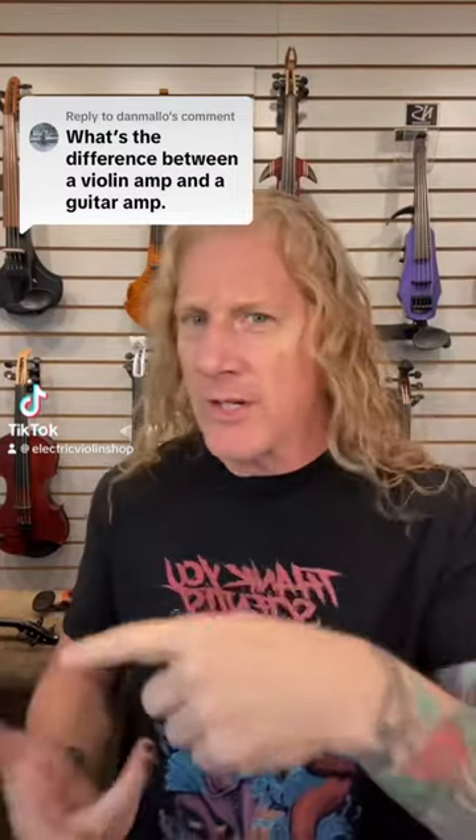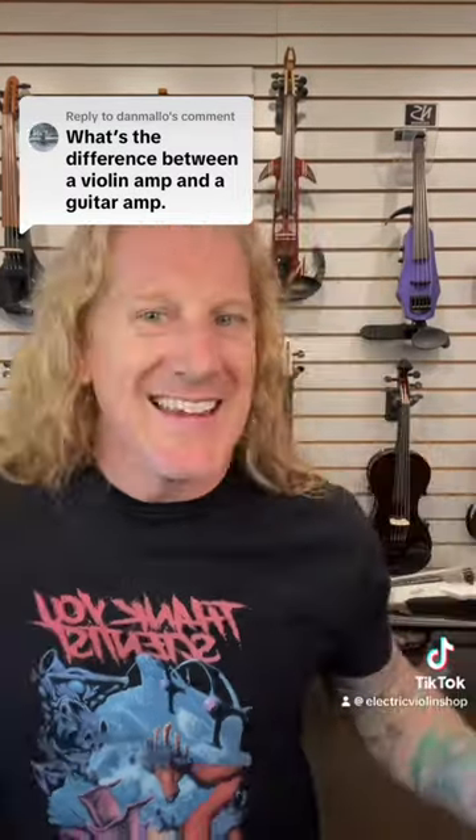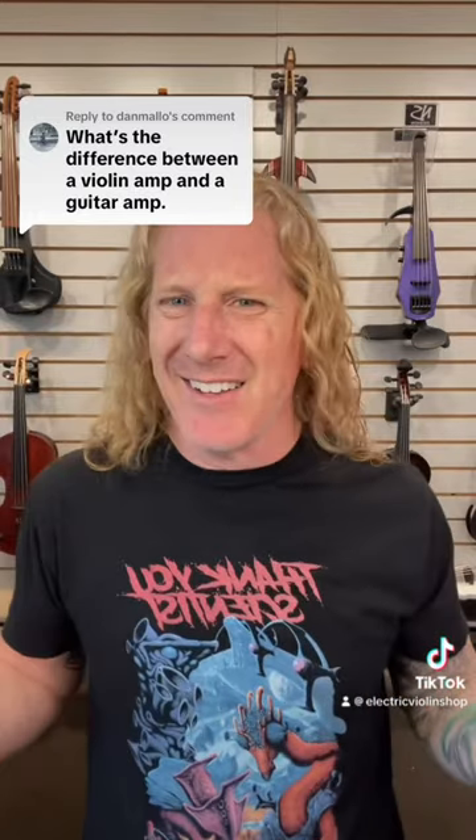Well, if you plug the guitar into it, it's a guitar amp. It turns out they don't actually make a lot of gear for electric violins, mostly because there's about a thousand electric guitar players for every electric violinist. So we mostly end up using guitar gear, but we kind of have to be a little bit picky about what works for us.